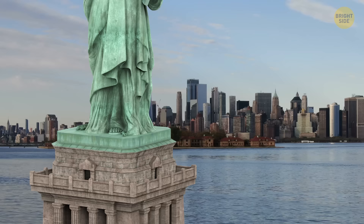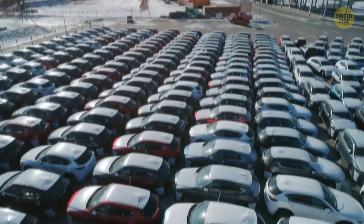And the concrete base underneath weighs an impressive 27,000 tons — that's like a fleet of 11,000 heavy SUVs, or 180 of the largest blue whales.